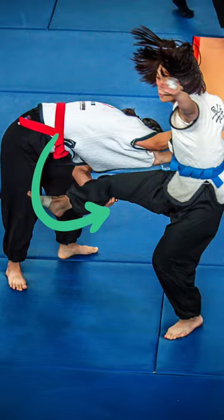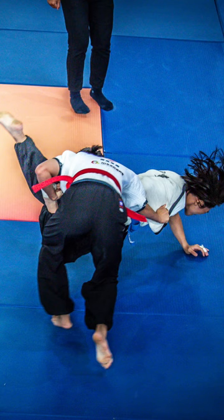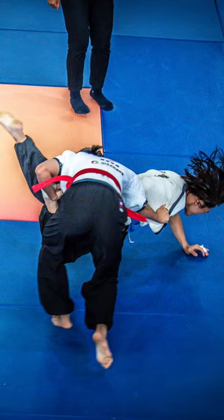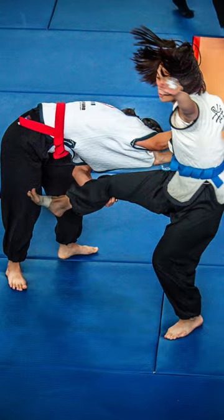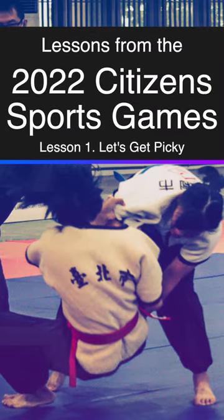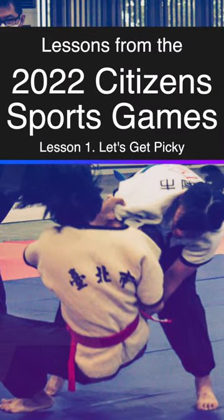A variation familiar to jiu-jitsu players and wrestlers uses a circular takedown. In this sequence, we see the same competitor from Taoyuan, who's wearing the red belt this time, circle into her opponent. Thanks for watching, and we'll be back with more lessons from the 2022 Citizens Sports Games.